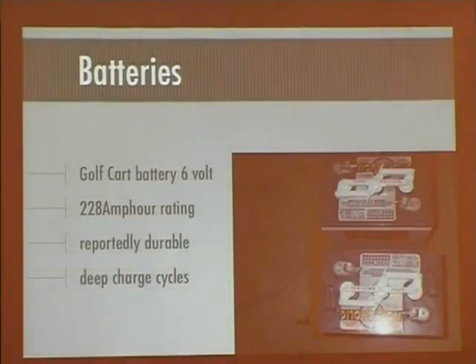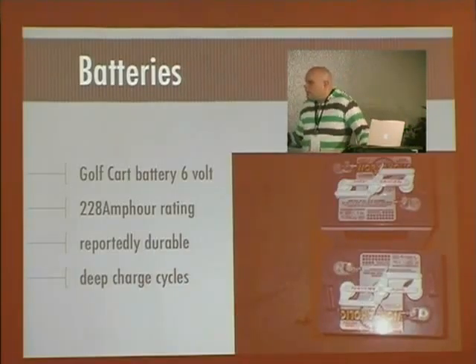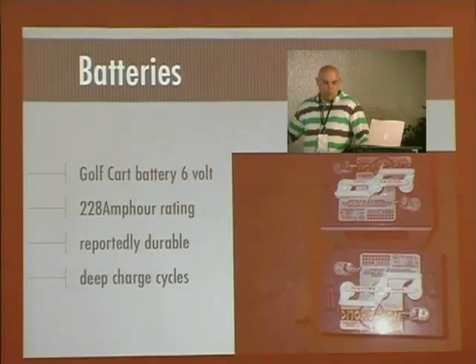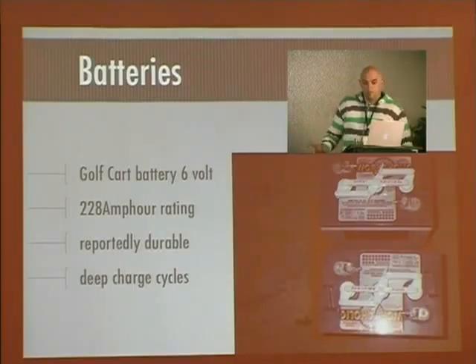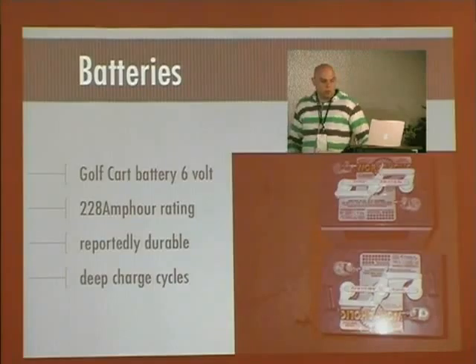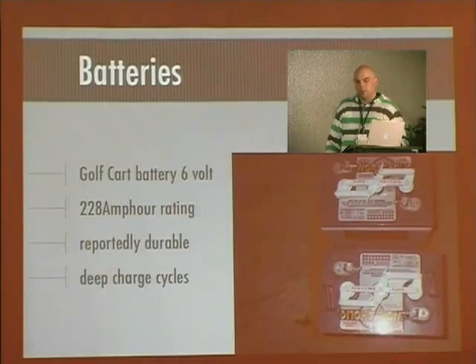The batteries I purchased are golf cart batteries — 6 volts each with a 228-amp-hour rating. I chose them because they are the most durable for this type of application, being good for deep-cycle charging. They can run all the way down and you can pump the power back into them and they won't die prematurely. They can handle those deep-cycle charges, and golf cart batteries can also handle the temperature swings we experience here in Cleveland.